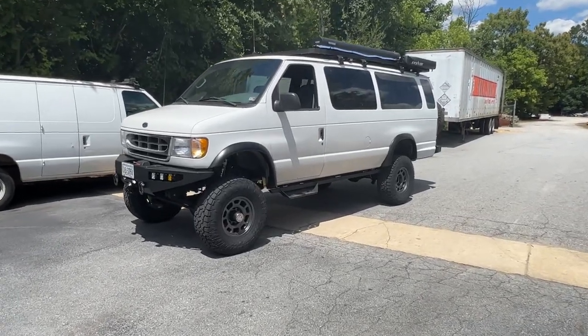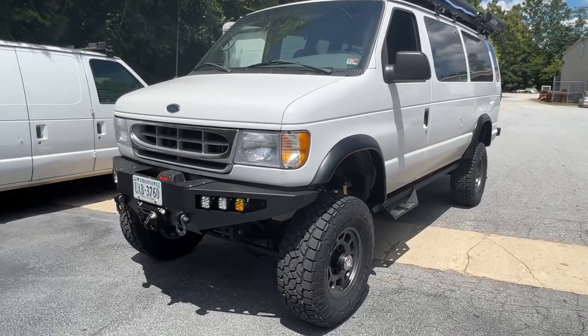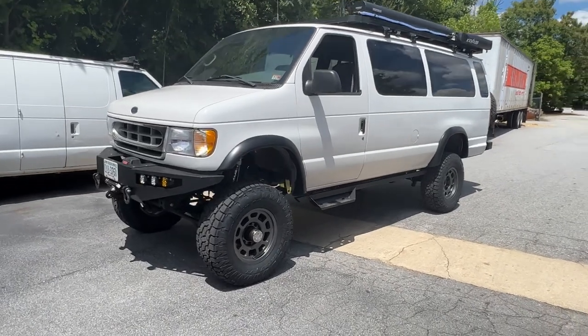Hey everybody, Chris here again, U-Joint Off-Road. Wrapping up this 2002 E350 V10 that came to us down from Virginia — we did everything. I'll get started running my mouth.